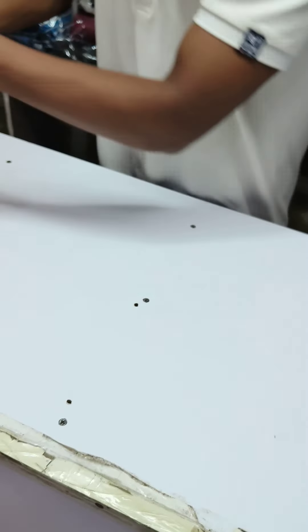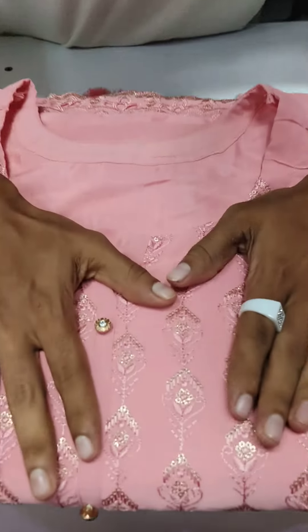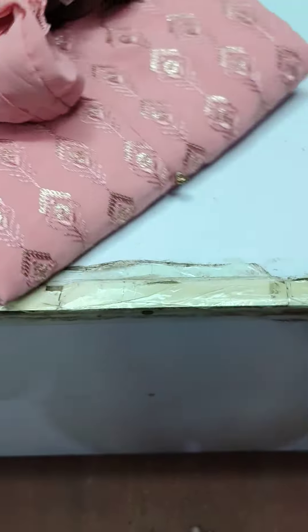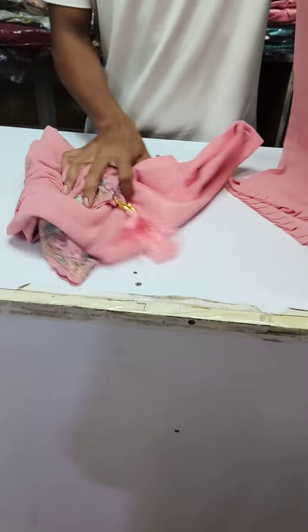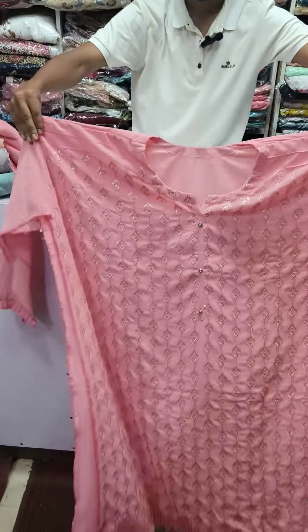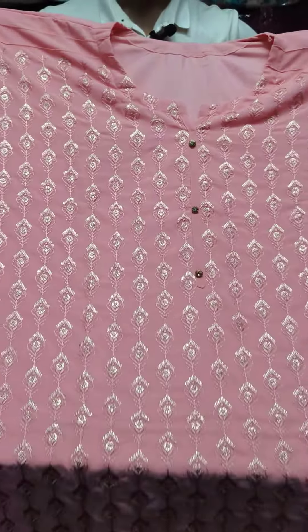I'm going to look at the whole picture because I'm not sure. It's the only way to be the result of the picture. This is the same — the whole picture is the same.